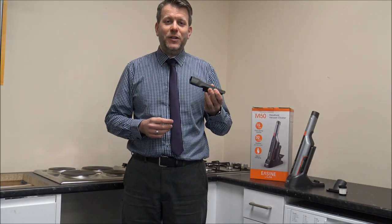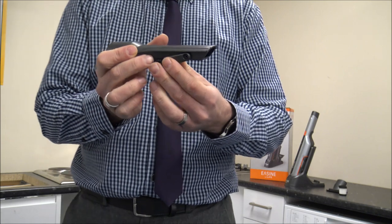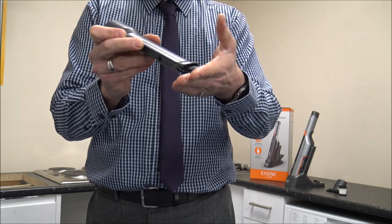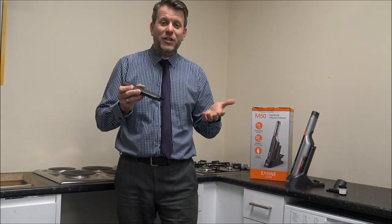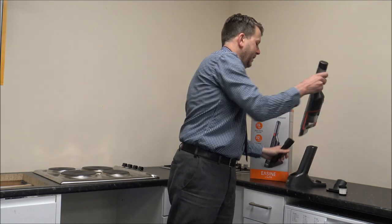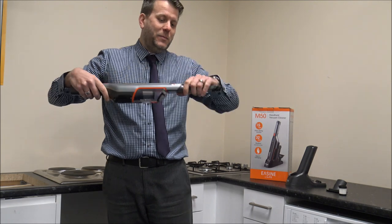You do get a couple of tools with the vacuum. The first one is like a crevice tool — it's quite thin at the end. It actually acts as a double tool, so you can also use it as a soft brush with quite soft bristles. That's ideal if you're in a kitchen going around a hob, as it just means it won't scratch. These tools just slot in to the end here, making it a little bit longer. It's nice that you've got that flexibility with this tool.